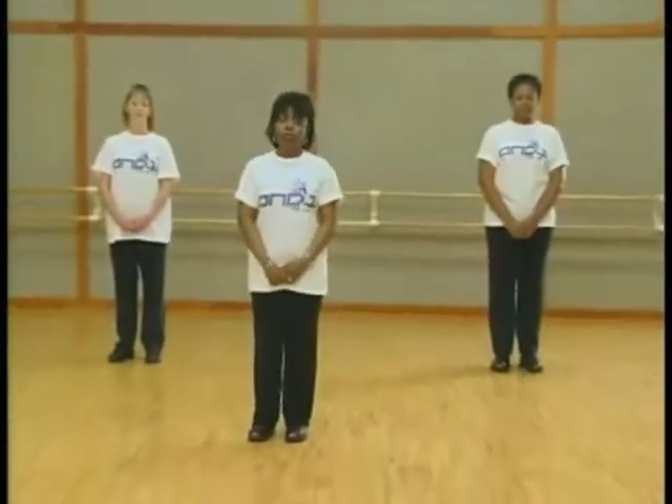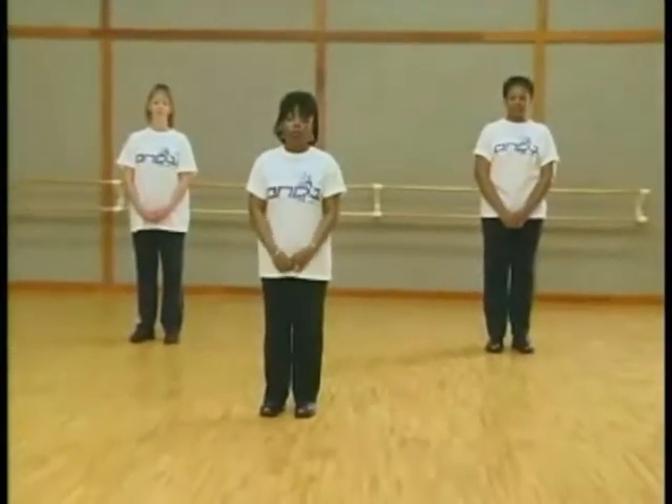This first dance is called Step Off, and demonstrating with me is Masha and Lakeisha. Lakeisha is also the assistant instructor in this video. We're going to turn around to demonstrate.